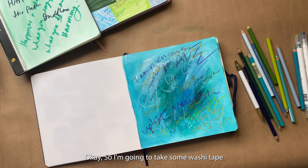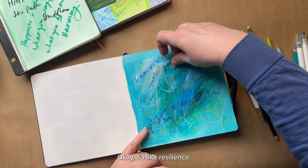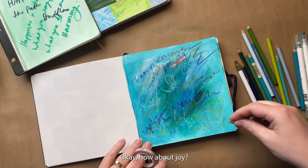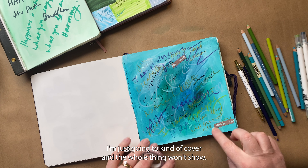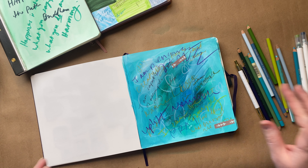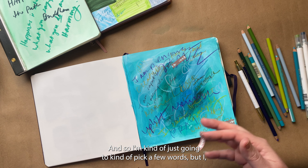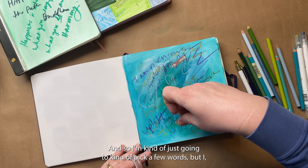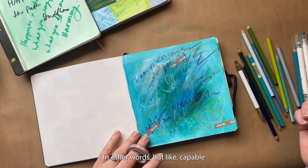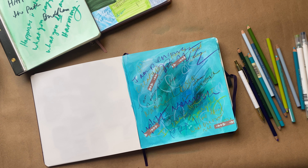So I'm going to take some washi tape and just kind of mask off a few words that I really want to remember. So like — resilient. When you're masking something, it just means that you're going to protect that from whatever next layers you're putting on. I'm just going to pick a few words — I know the whole word doesn't have to show up at the end. Like capable, enough, pray.